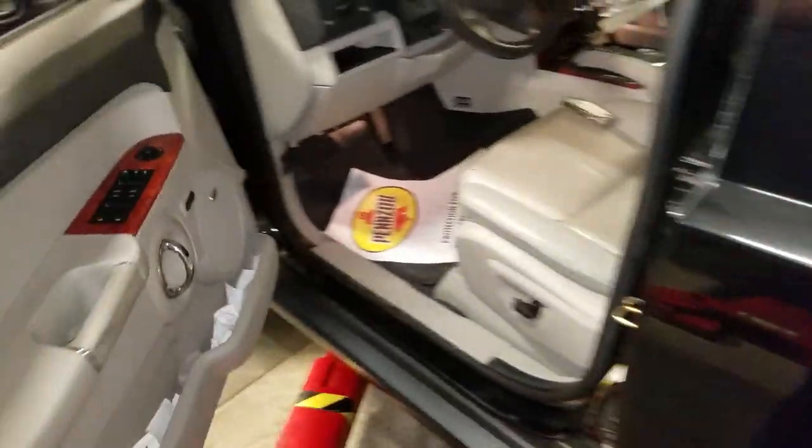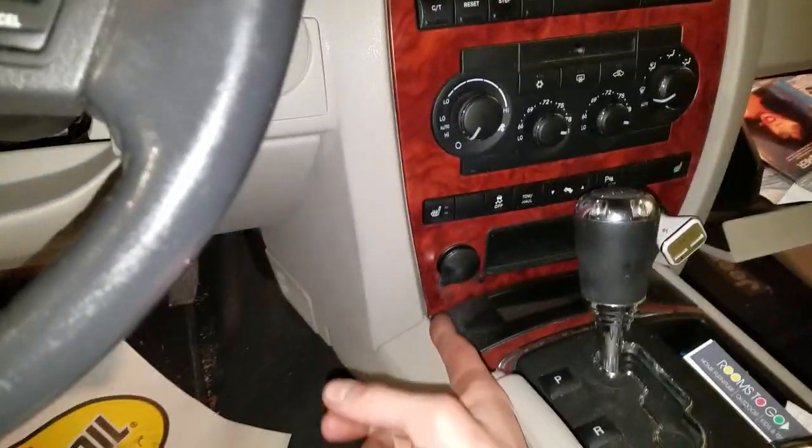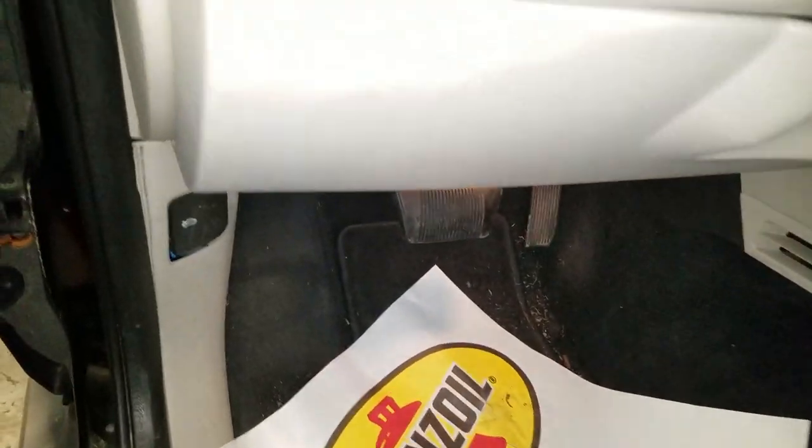What's going on guys? This is a 2007 Jeep Commander and it's got a few power outlets. There are two in the front, there and there, and there's one in the rear as well. If these power outlets are not working, I'm going to help you out by showing you the location of the fuses for you to check.